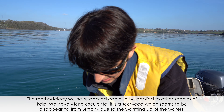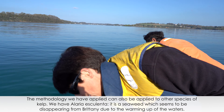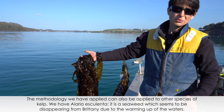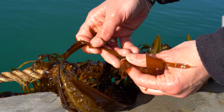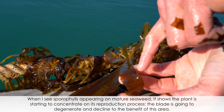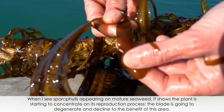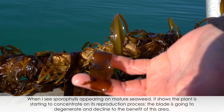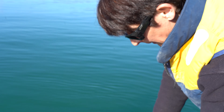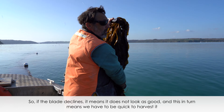The same cultivation methodologies can be applied to other types of laminares. Here they have Alaria esculenta, an algae that is tending to disappear from Brittany due to rising water temperatures. When sporophylls appear on the plant, it signals that the plant is focusing energy on reproduction — the main blade degenerates and the plant puts all its energy into the sporophyll area. When the blade regresses and looks less beautiful, it means it is time to harvest.